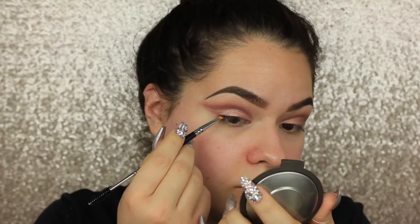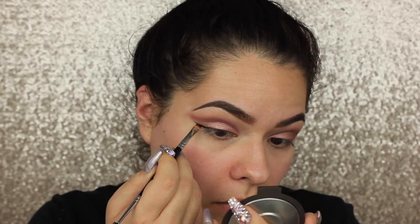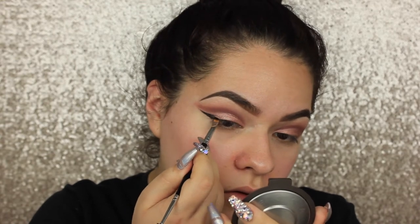Moving on, I'm going to be using gel liner — this is the Maybelline gel liner in black — starting at the base of the wing and filling it in. Then I'm going to be using the NYC liquid liner in black to top it right on top.